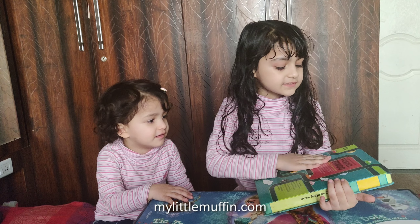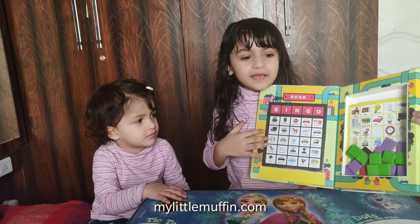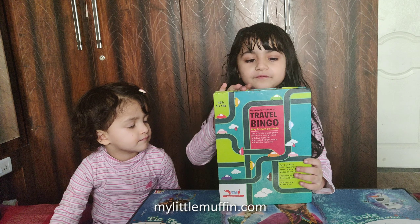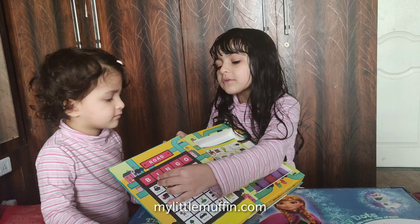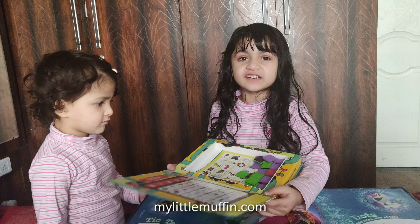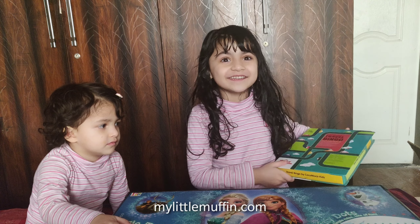So the first thing is a travel bingo. It comes with some magnets and some sheets for us to play. If we are going somewhere, we can get this travel bingo and whatever we see, we can put the magnet on the sheet. If you see a travel signal, put one magnet here. And here are some other sheets — it has some different pictures. Now you can enjoy a car drive with your family and play travel bingo.